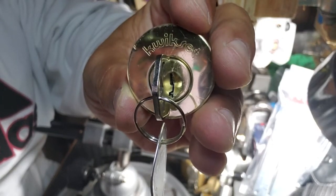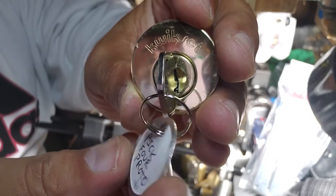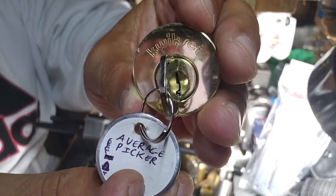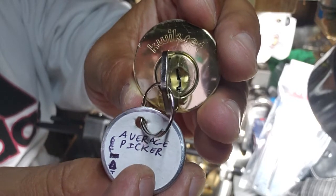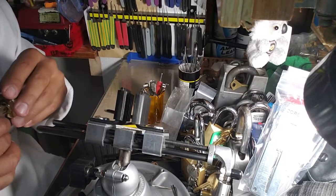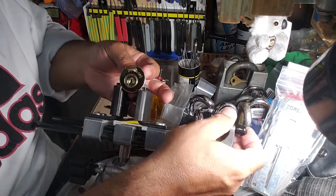Hey guys, Murloc68 here with a challenge lock pick for proto — an awesome picker, not so average picker. Let's put it in the vise guys and see what he's done with this quick set.